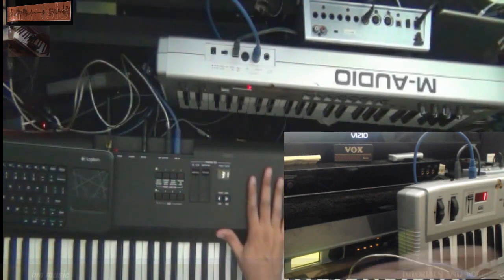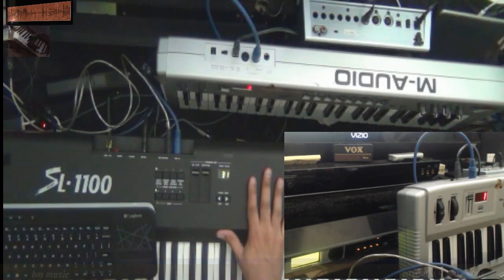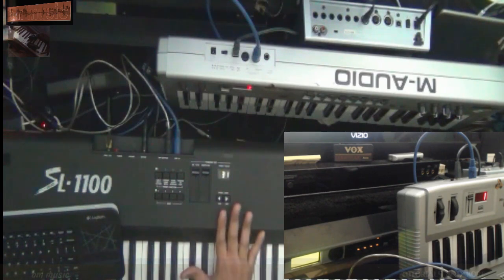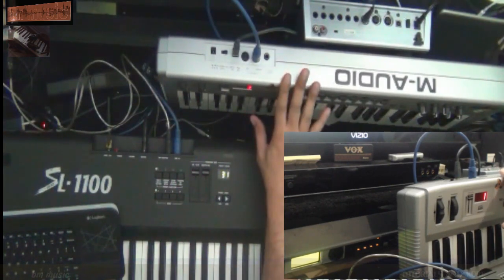This is the Studio Logic SL 1100 — my main keyboard controller. I love it; it works perfect. The keys feel really good, like natural, really heavy. I like them a lot, that's why I have this one as my main keyboard. I'll explain in a second why I use the M-Audio one once in a while.